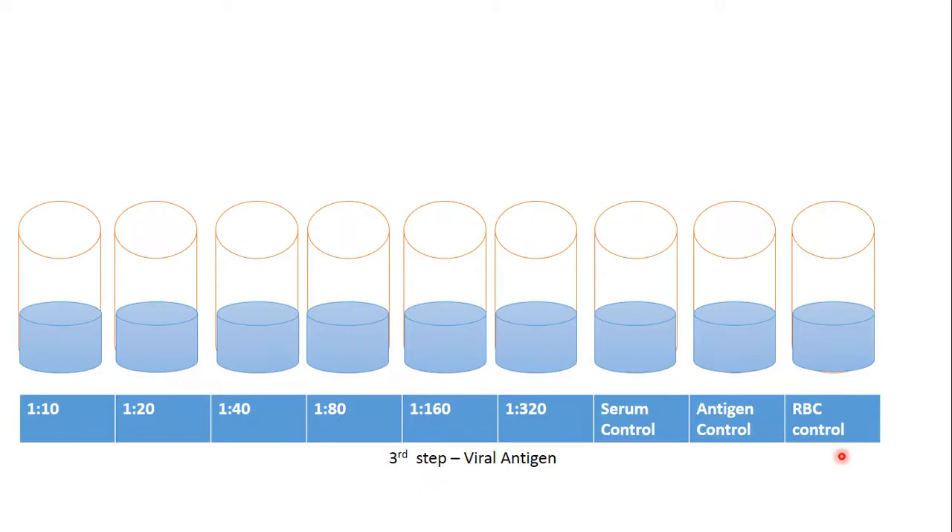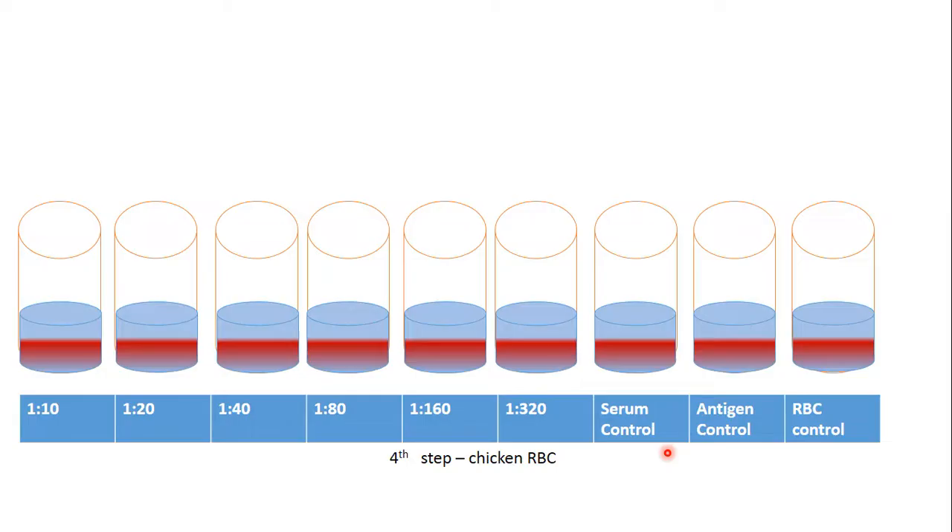The third step: we add viral antigen to the test tubes and to the antigen control, excluding the serum control and RBC control. The fourth step: we add chicken RBC to all tubes.